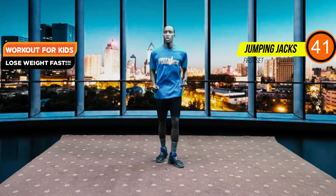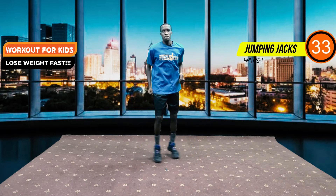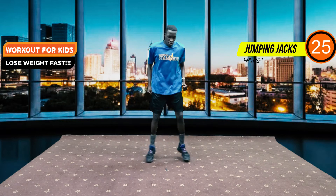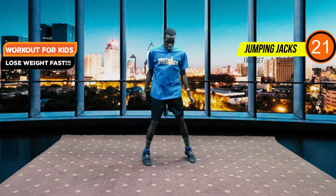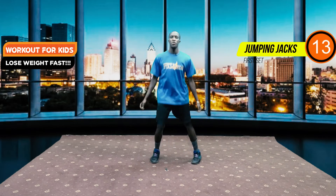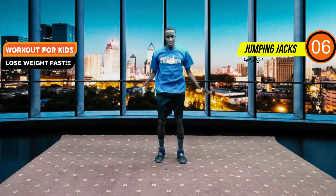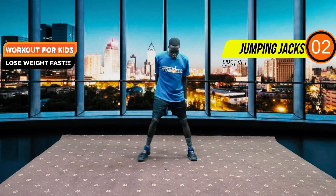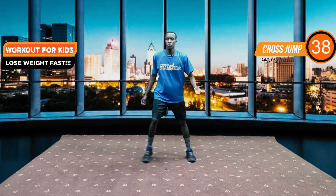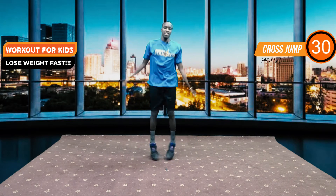We are going back to our cross jumps, after which we are going to go into our star jumps. We have 20 seconds of cross jumps left. Now there are always modifications for this type of jump — you can just have them step back and forth. But I know children are very enthusiastic and want to try to do it to their level best, so if they can, they can still use this one using both motions.